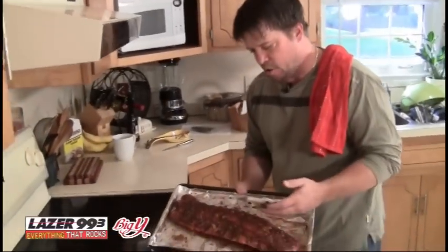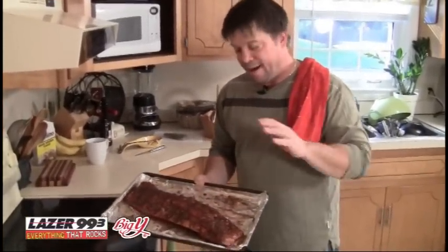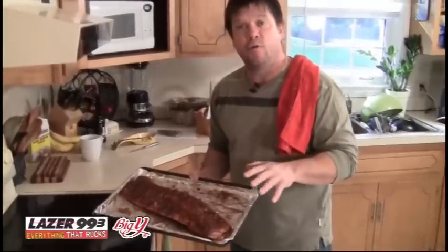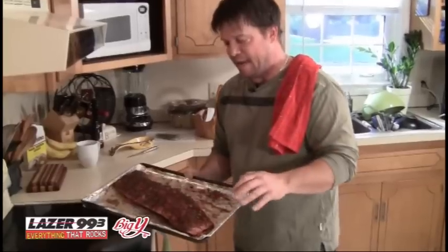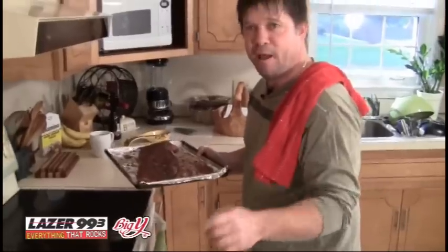Beautiful baby back ribs about to go into the oven. One of the things that's very important is that you keep the oven temperature really low — not just to make it tender, but sugar burns at 265 degrees. So if you cook it over that, you're going to get a black top and it's going to taste nasty. I've got my oven at 230. We're going to throw it in for four hours, and then we're going to have the best ribs you've ever had. Fill Your Belly with Pat Kelly.